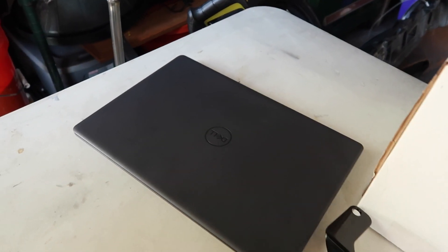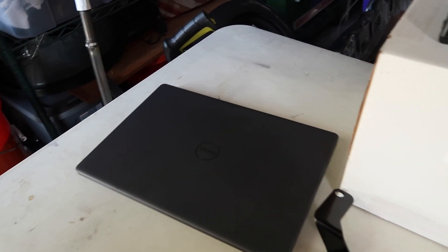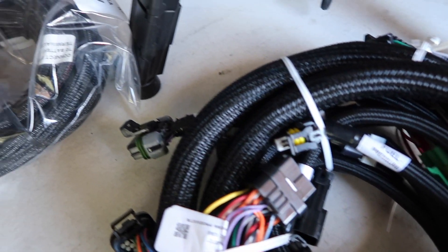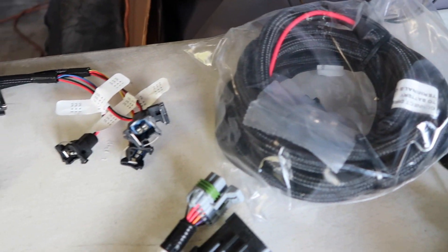I also picked up a little Dell laptop so when we get the Terminator X installed in the car, we can plug it in, fire up the program, and start learning how to tune ourselves. I'm a little nervous about that but more excited than nervous. My thought process was: if we ever have any issue with the tune, I don't want to rely on somebody else to get the car back up and running. The main goal is to be self-sufficient when it comes to all things race car. I'm super pumped on the whole Terminator X kit.